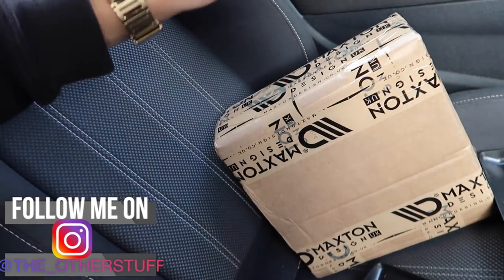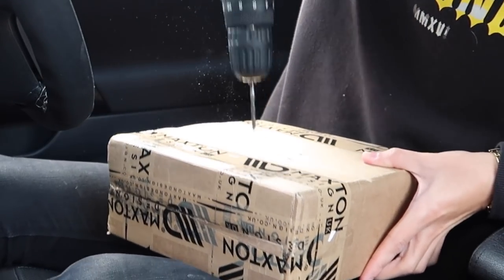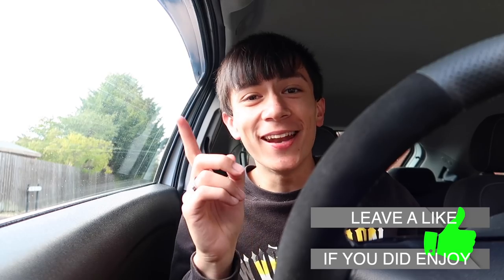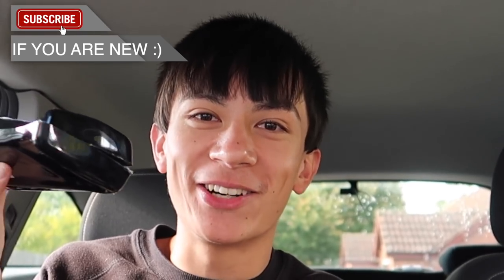Hey guys, welcome back to another brand new video. Today we're back with another modification from Maxton Designs — let's get straight into the box. Now that the box is open, let me show you guys what's in here. Honestly, they should put this in Harrods because this is a rip-off. Inside the box we've got this from Maxton Designs — look at that. That is where my money has gone down the drain.